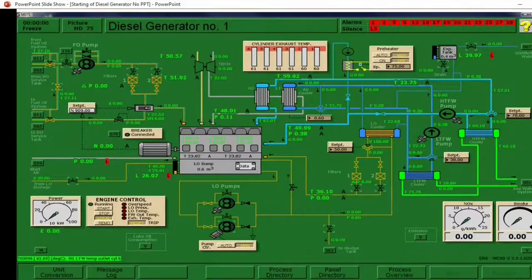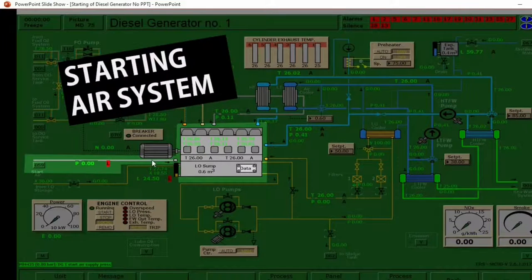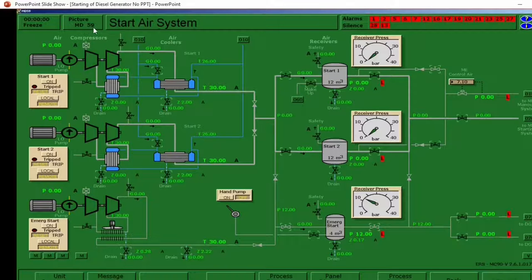Next, let's go to the starting air system. This is our starting airline — you can check the pressure here. In case we have a problem with the pressure, we will investigate in model diagram number 59. We are now in number 59, the starting air system. The diagram where we came from is diagram number 75 — this is the continuation. In this diagram you can see main compressor number one, main compressor number two, and the emergency starting air compressor. We have main air receiver number one, air receiver number two, and the emergency starting air receiver.